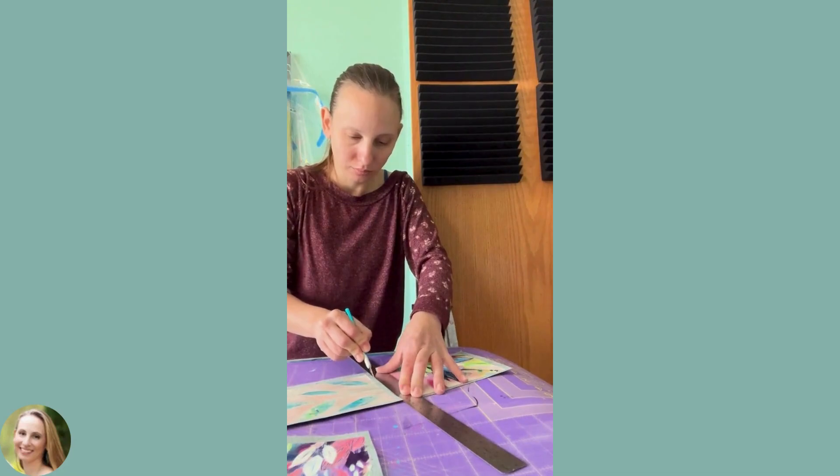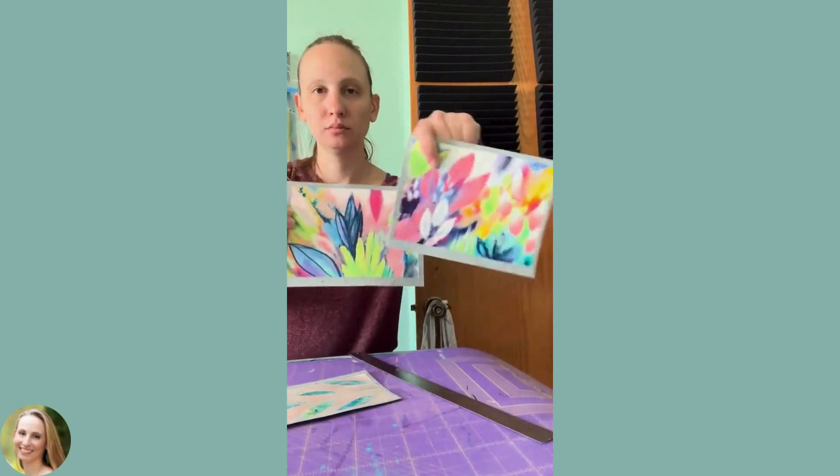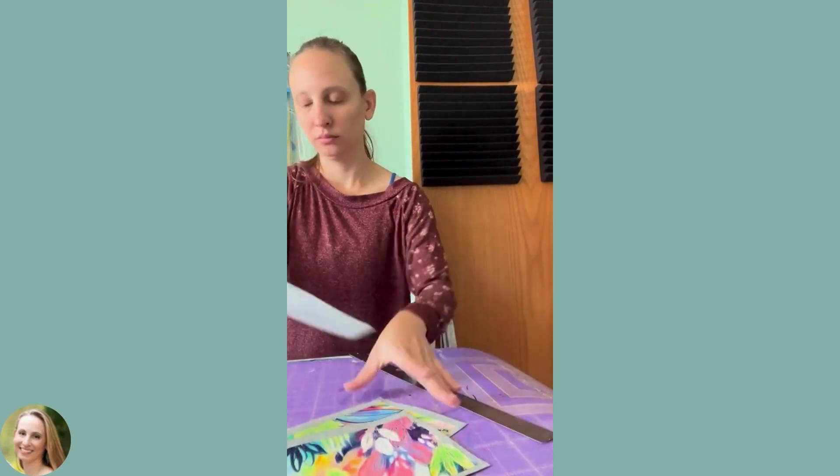Here you can see I have removed the tape and started cutting my artworks into their own pieces.